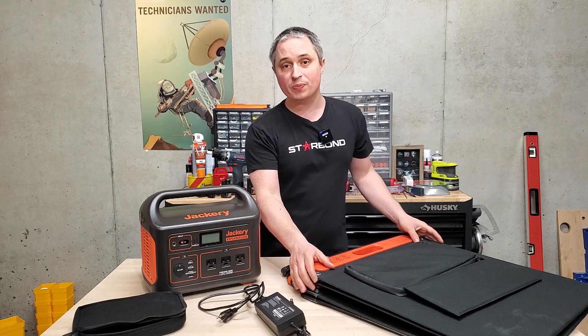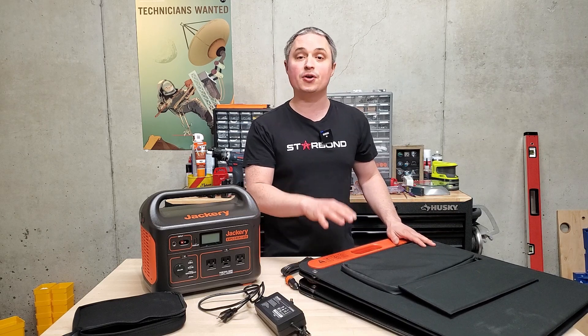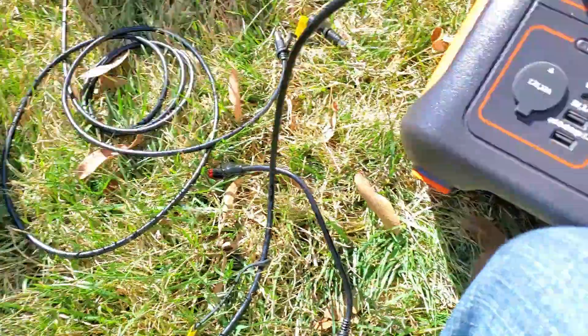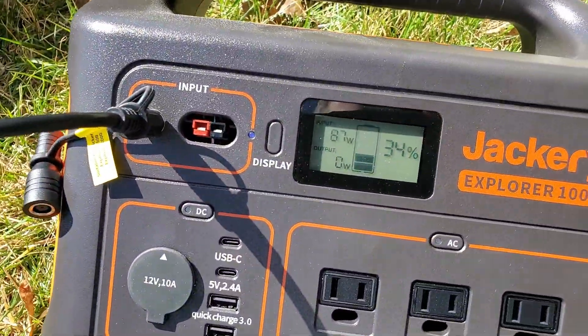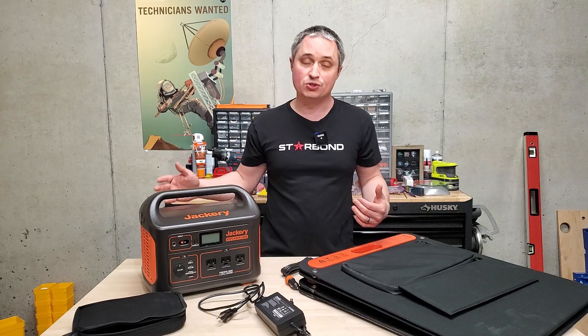As for solar panel efficiency, it's fantastic. These are 100 watt panels, and I was getting 109 watts out of one of mine by itself in full sunlight, and around 89 to 90 watts out of the other one. I think they definitely achieve their rated wattage, which isn't true for all solar panels out there.